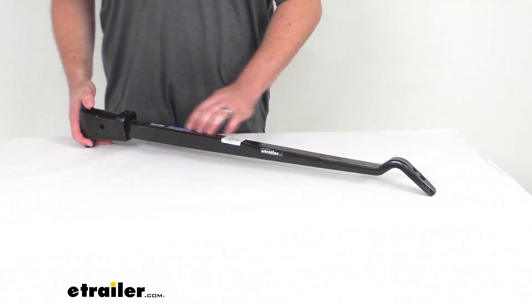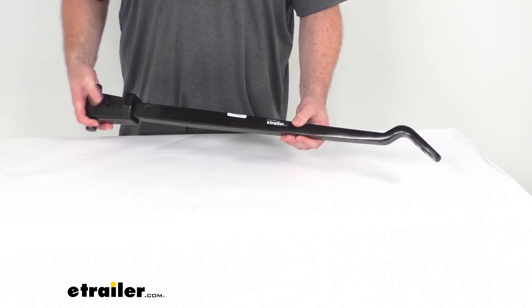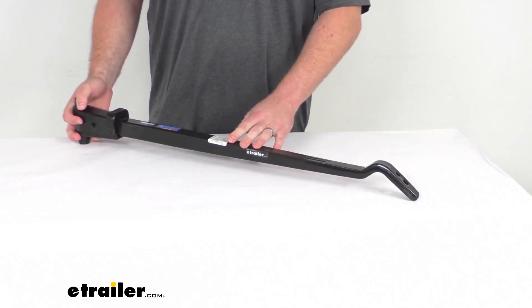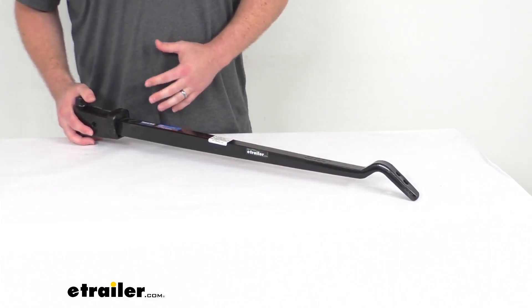This trunnion bar is constructed of a hot rolled and tapered steel, so it is going to provide superior strength and flexibility. It does have that 600 to 1,200 pound tongue weight rating.